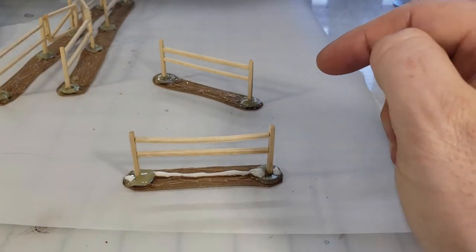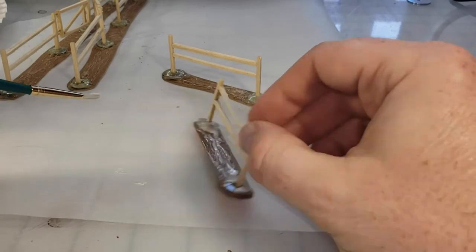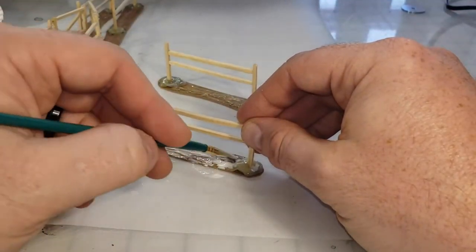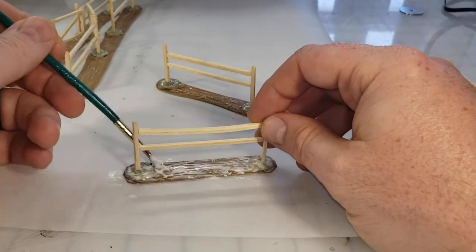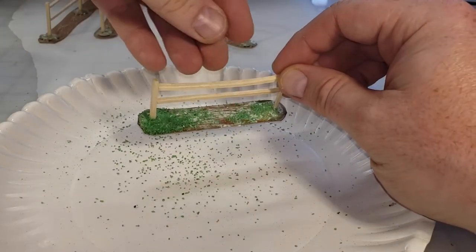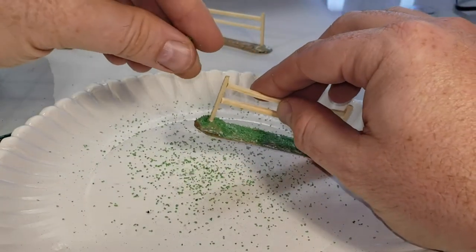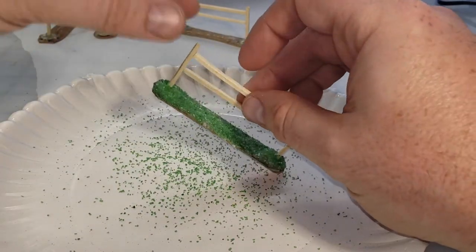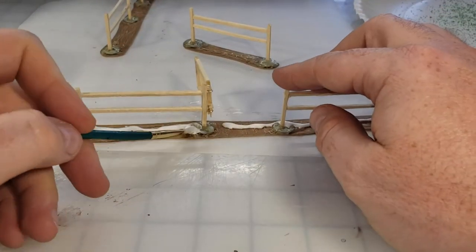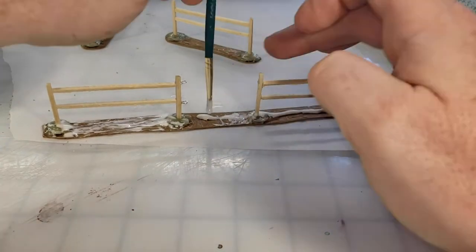With the hot glue gun step taken care of, it's time to cover these bases with white PVA glue. I just dump a healthy amount down on each base and using a paintbrush I spread it around so I can take my craft sand and sprinkle it all over the base. The glue is gonna grab hold of that sand and when it dries it's gonna put a wonderful texture down.